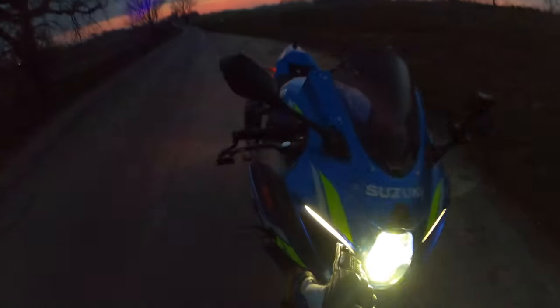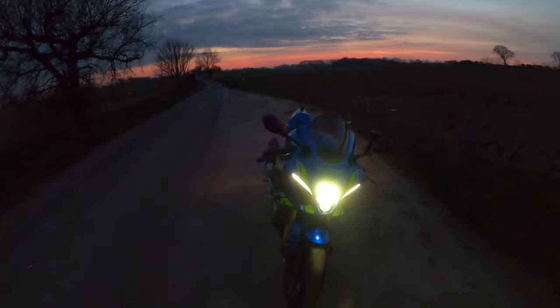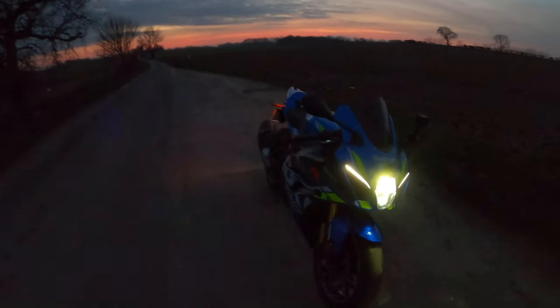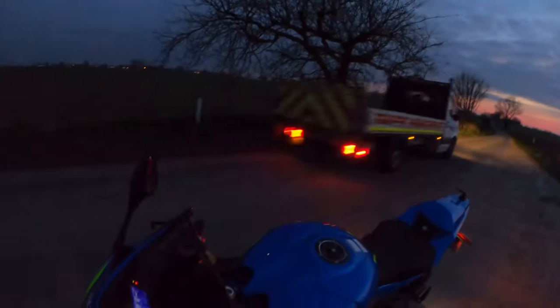So that's your main beam there with your eyebrows — these eyebrows here. They're only on the R model, on the GSXR 1000R, not the normal 1000. You can stick it on high beam — that's your high beam.